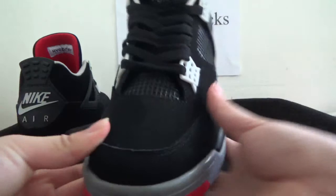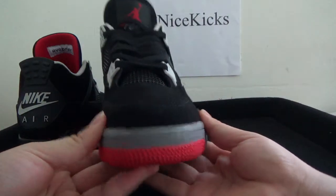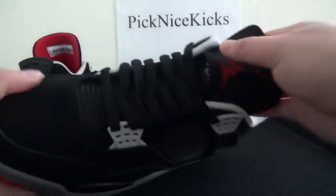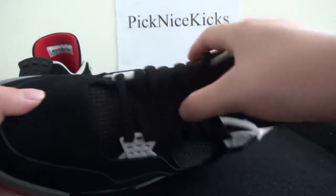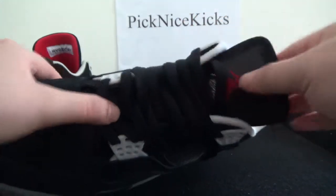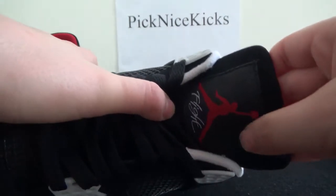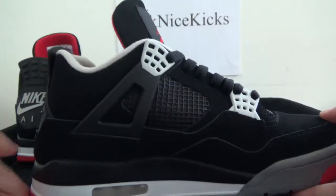Also turning to the front here, you can see the top box — you can also catch the stitching. In the tongue, it's just like the OG Black Cement. The Jumperman logo is bright and the inner inside looks good.